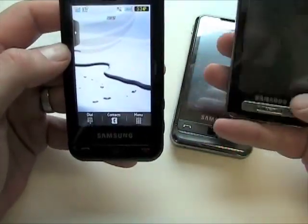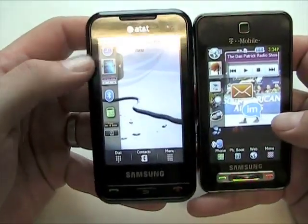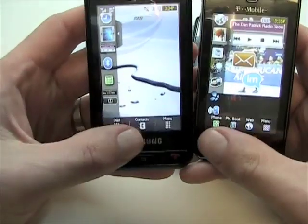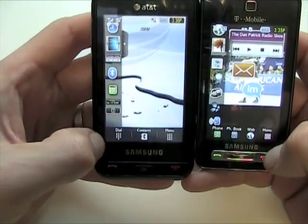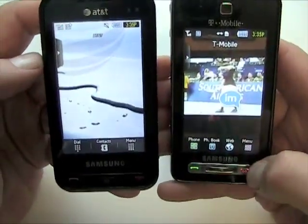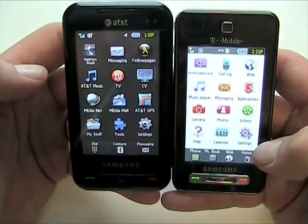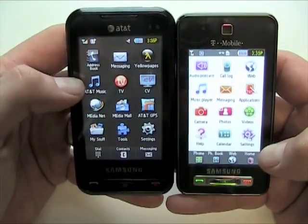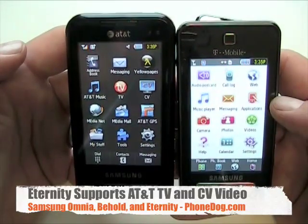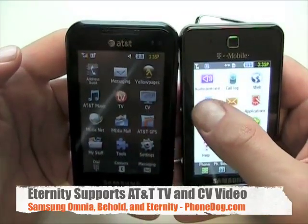You'll probably see carrier-specific widgets, so the AT&T TouchWiz widgets might be a little different than the T-Mobile ones. There are minor differences in the menu: on AT&T you've got three choices on the bottom row, on T-Mobile you've got four. Going into the actual menu you've got different services — AT&T has AT&T Music, mobile TV, and AT&T GPS, while T-Mobile has slightly different services like their audio postcard feature and a straight-up music player rather than an online music store.